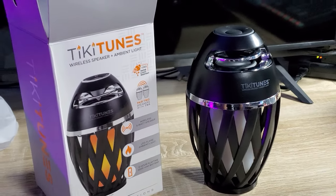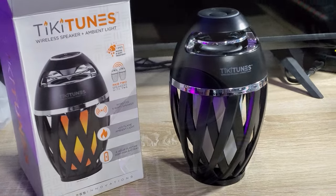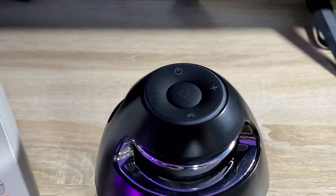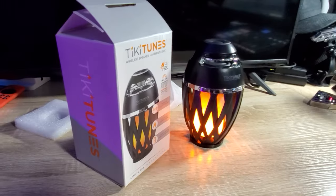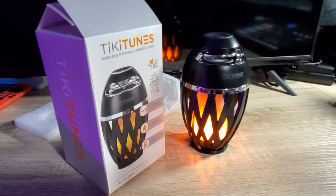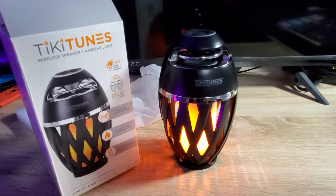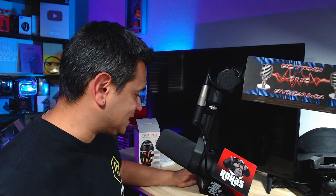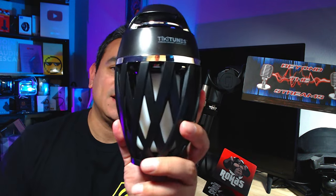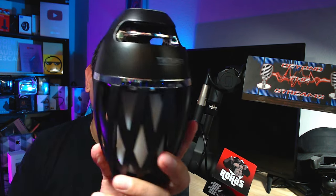Tiki Tunes is a wireless ambient light speaker with an LED flame, six-hour play time, powered by a 2000mAh rechargeable battery, and a five-watt speaker. It charges via micro USB cable which is included. It's been rated a top 50 most innovative product, and you can actually pair two of these together. It's water resistant and dust resistant, rated IP65.